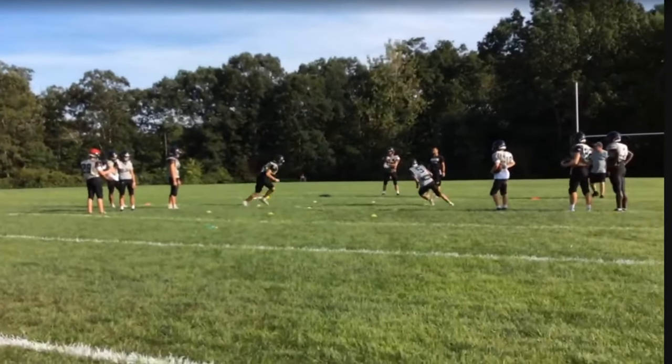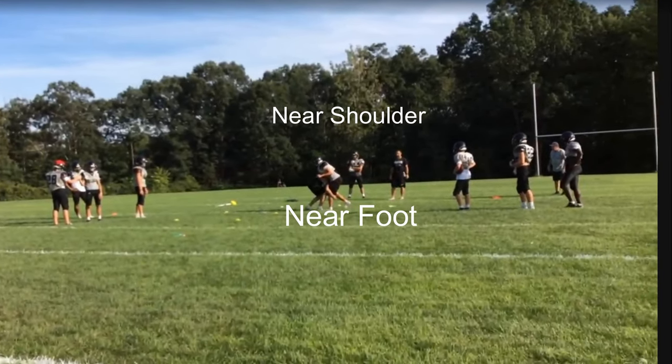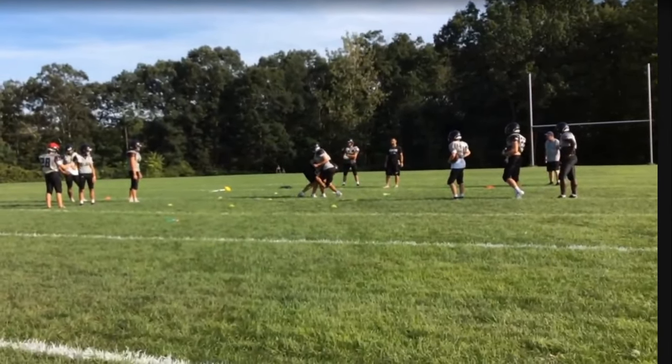We like to put players in the position to tackle that they're going to see in the actual game, so they can start to match up the angles as they're hitting the ball carrier. The first thing you want to do is create drills where they start close, making sure the feet are in the right position. Near foot, near shoulder is what we want to make contact with. The near foot is the closest foot to the ball carrier — if we're going right, we want our right foot up as we make contact.